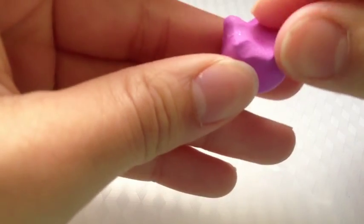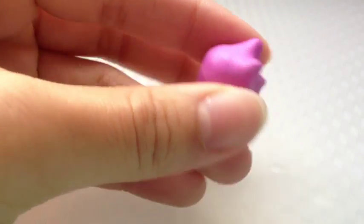Once you're done, just touch it up a little bit, smoothing out the edges so it all looks neat and tidy.